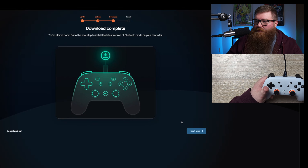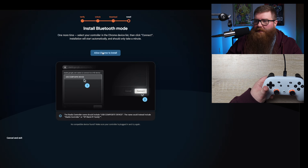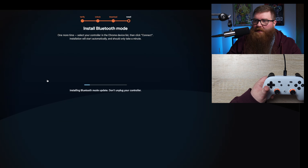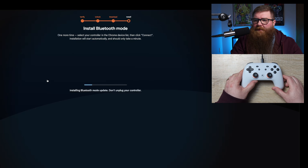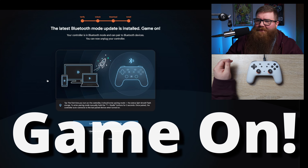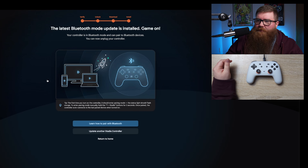Install the latest version of Bluetooth mode on your controller. Next step, and then allow Chrome to install. USB composite device — click Connect. Now it looks like it's installing the update. There were a few more steps than I expected, but it looks pretty smooth. It says the latest Bluetooth mode update is installed. The controller is in Bluetooth mode — you can now unplug your controller.